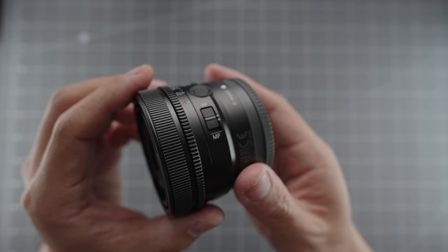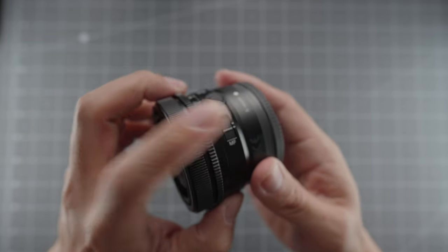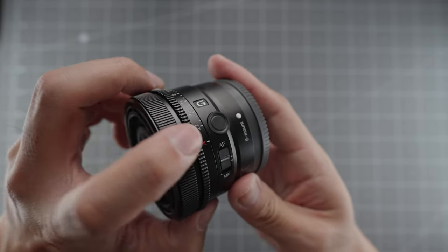The build quality of this lens is exactly what you would expect from Sony G. It feels really well built, the materials are very high quality, and it's sealed from dust and moisture ingress. It has an AF-MF selector switch and a linear manual focus ring, which is really nice for shooting video. I also find that the dual linear focusing motors in this lens are fast, quiet, and super smooth. There's a customizable focus hold button, and it also has a de-clickable aperture ring.